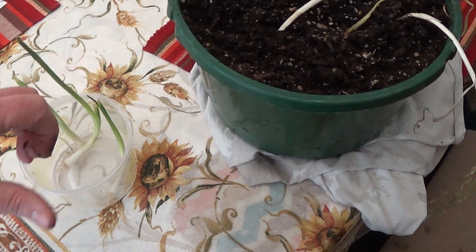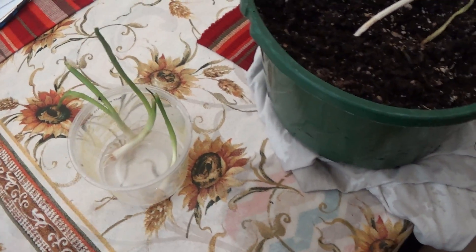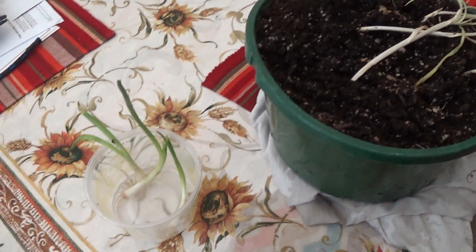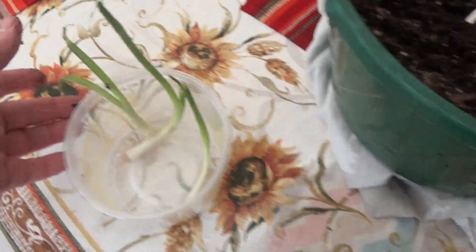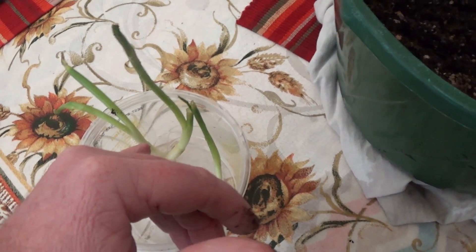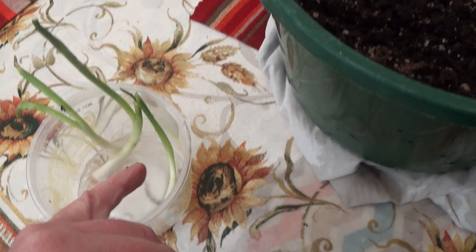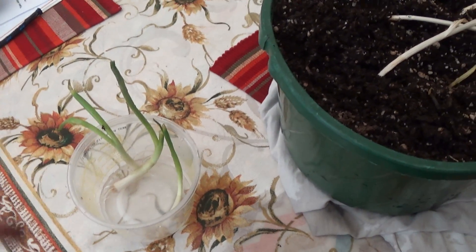And I just started these from the last time I got some garlic from the store. I just cut them off at the base, threw them in this little bucket of water, and they're starting to turn into their own little garlic plants. I've noticed that it seems like each one has like a base and it shoots off too.